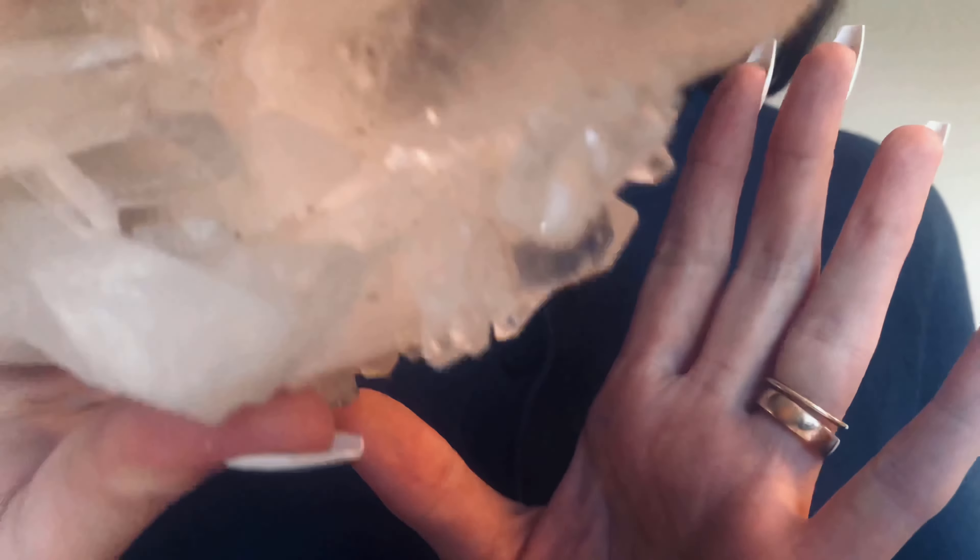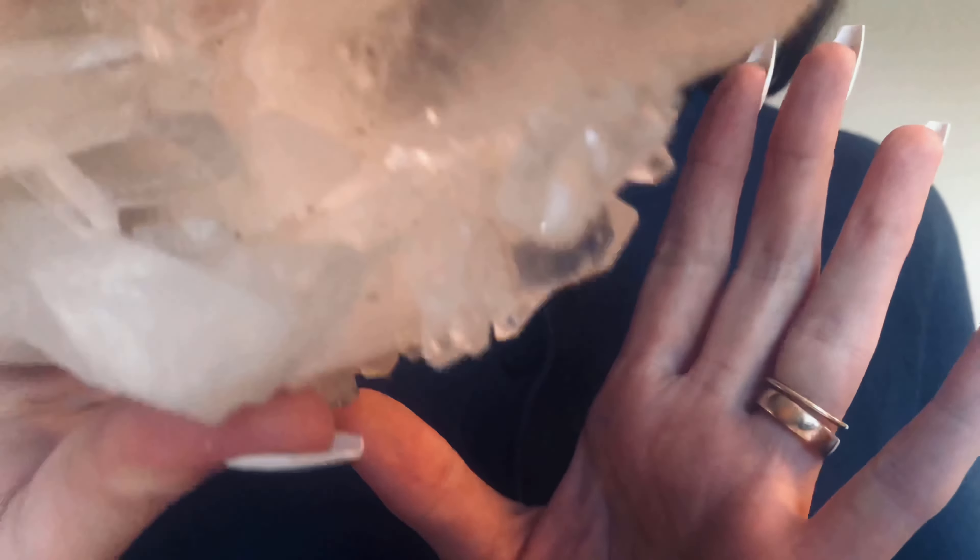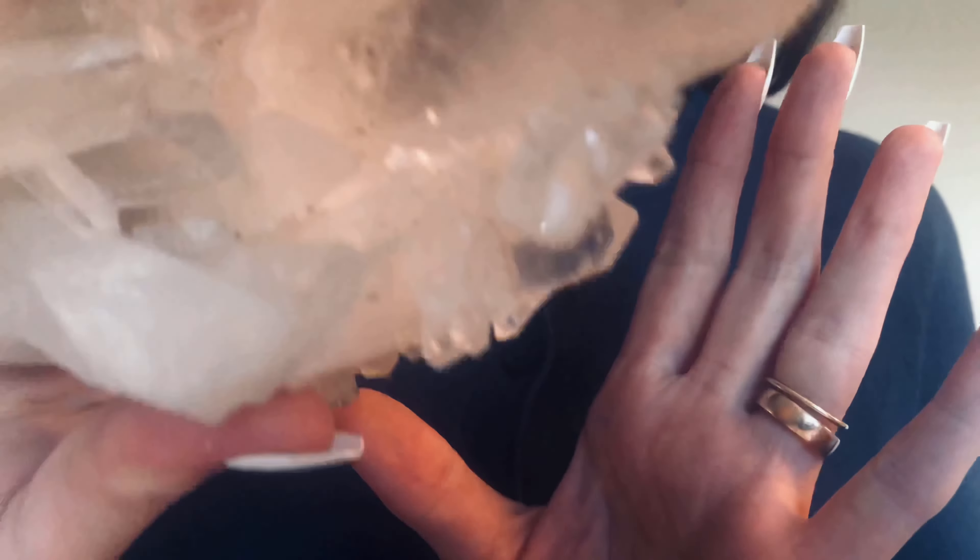It's so nice to relax and allow your mind to have a break. Your mind deserves a break. You are loved and needed.